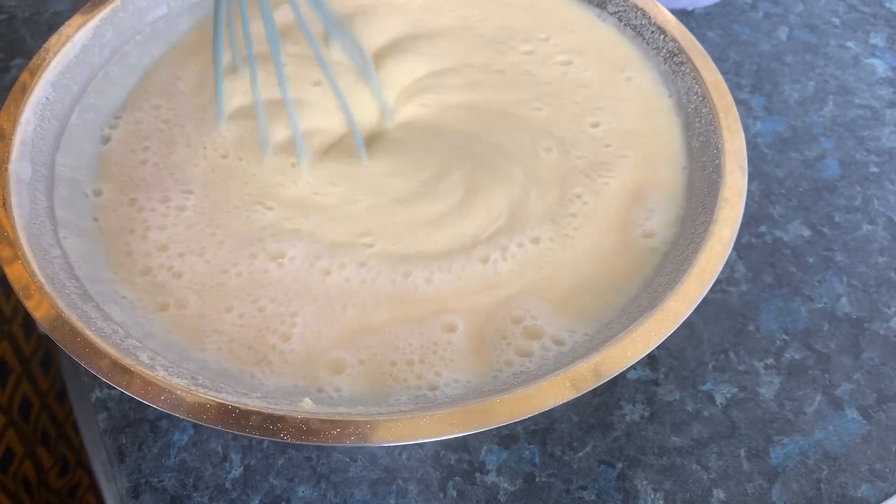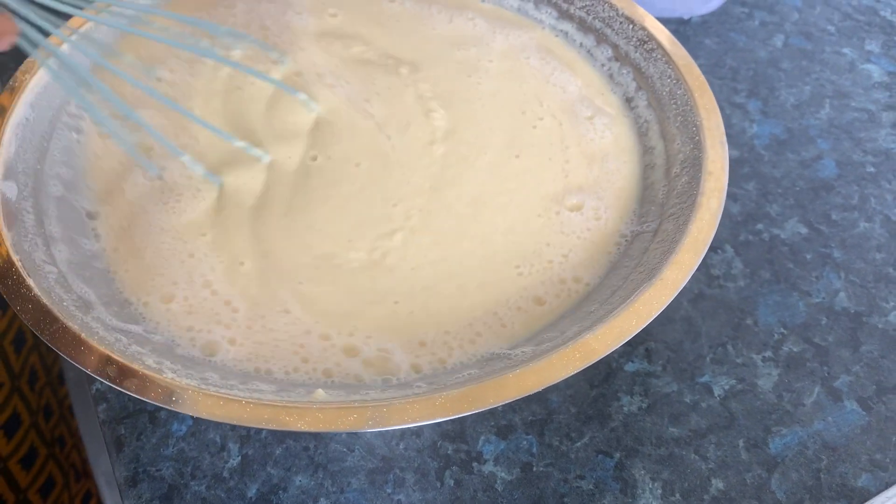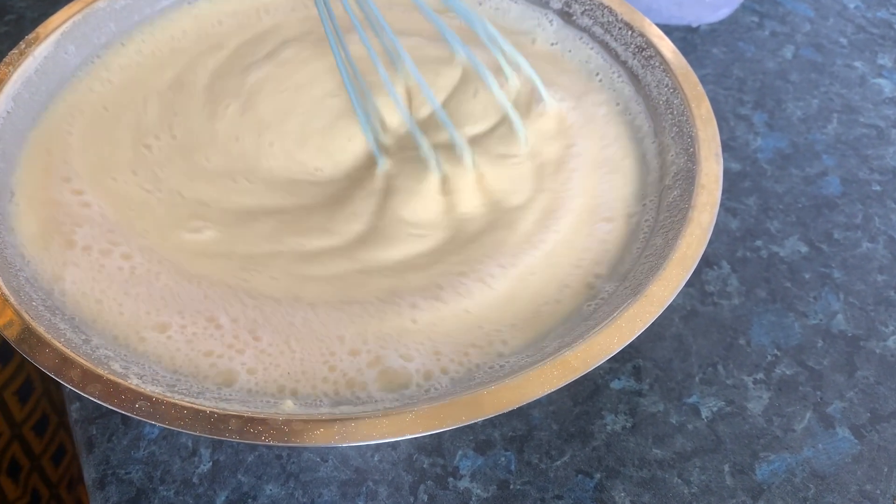Make sure you mix it so you don't want any lumps inside, because when it goes into the hot water the lumps will show.